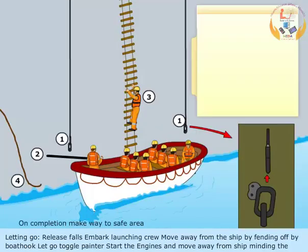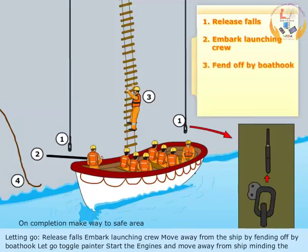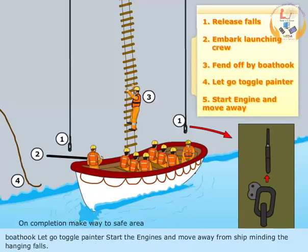Letting go: Release falls, embark launching crew. Move away from the ship by fending off with boat hook. Let go toggle painter, start the engines, and move away from ship, minding the hanging falls.